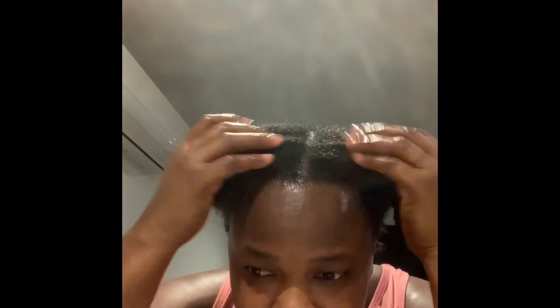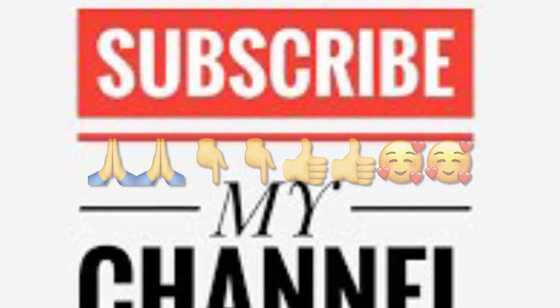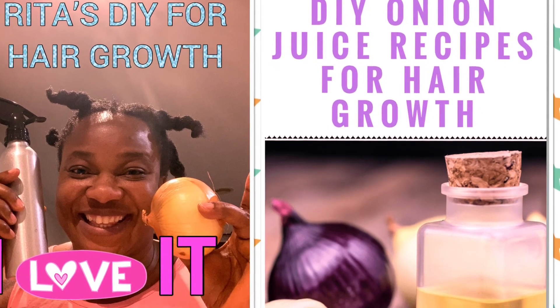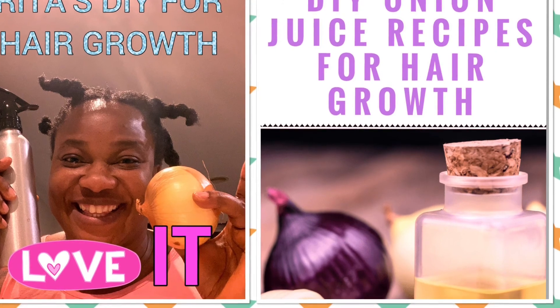I'm begging you to try it. I hope you love my video. I'll see you again on my next video. If you have not subscribed, please subscribe to my channel for more videos coming soon — Ray Test DIY for hair growth. God bless you, God protect you, and I'll see you again on my next video. Ciao!